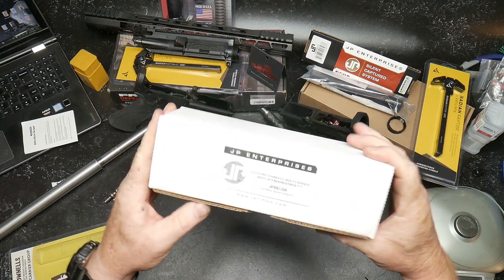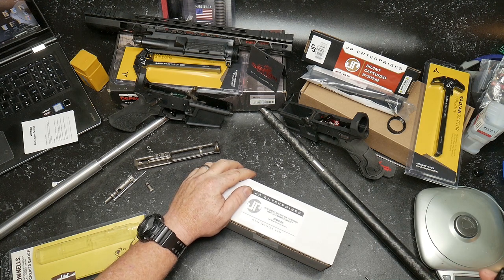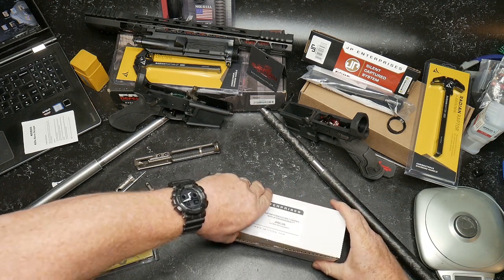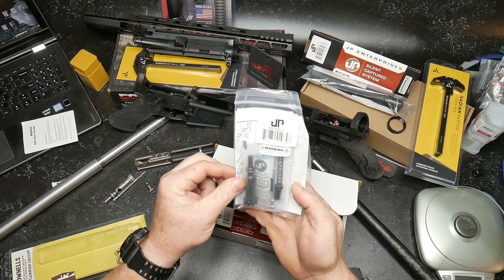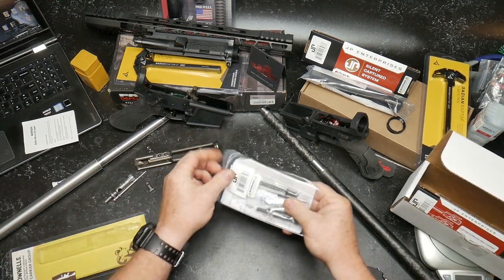Next up we're going to be looking at the JP Enterprises stainless bolt carrier with JP enhanced bolt. There we go - there's the JP enhanced bolt. Not sure what's enhanced about it, but let's take a look before we mess around with the bolt itself.